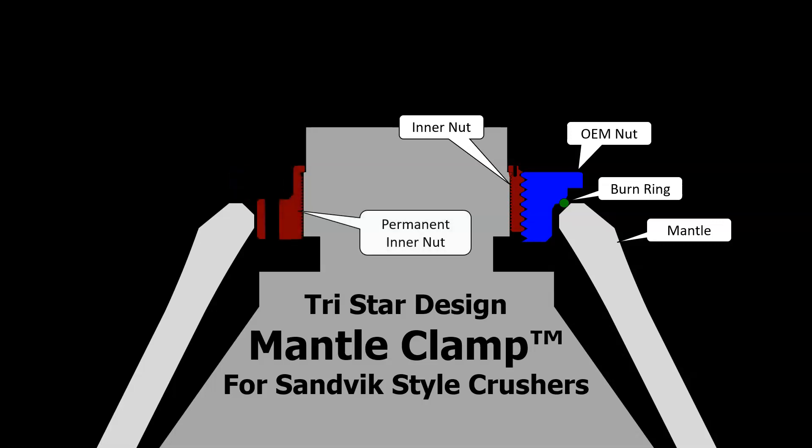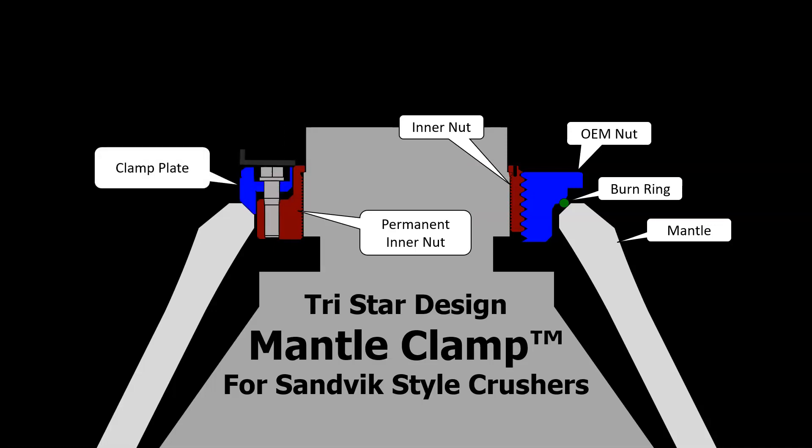First, let's get rid of the OEM nut. We will replace the inner nut with a permanent inner nut and eliminate the need for threading. This item is a one-time purchase and is never replaced. The OEM nut is replaced with a clamp plate and bolt — this is how the mantle is going to be held in place. Finally, we put a cover plate on top to protect the bolts from wear.